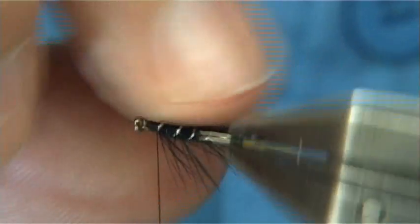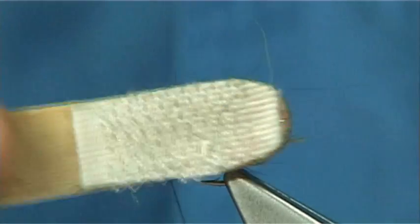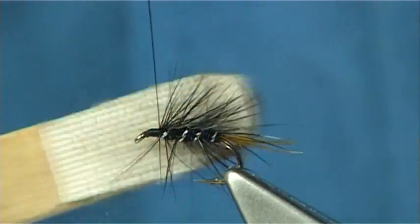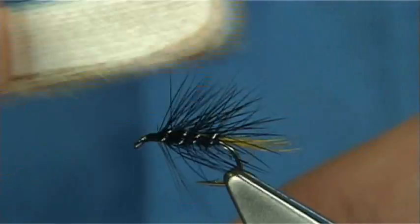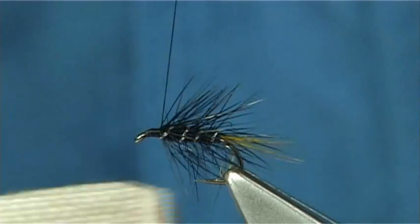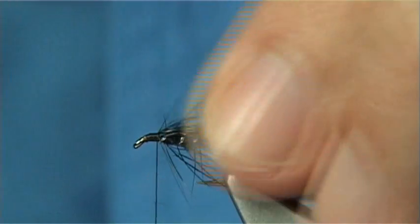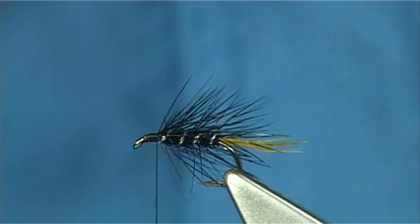Just to see how it's sitting — now it doesn't look too good just now, but a wee bit of a rough up with the velcro, in my view, makes it a better fishing fly. Sometimes the rougher the fly, the better it fishes.